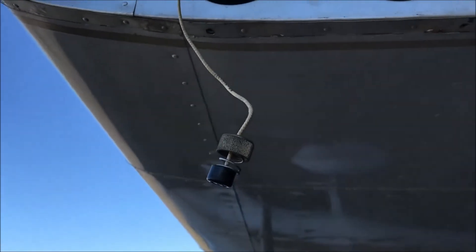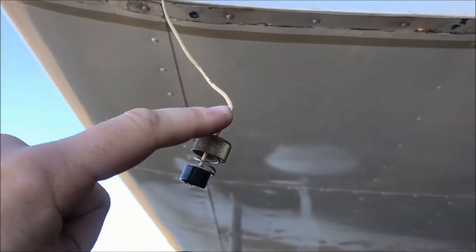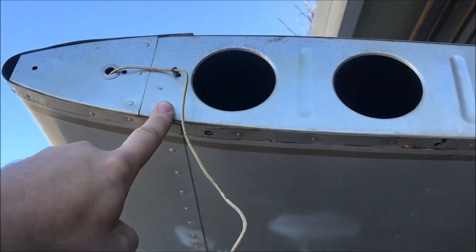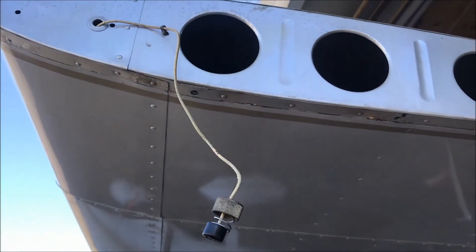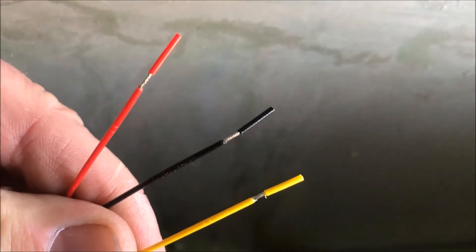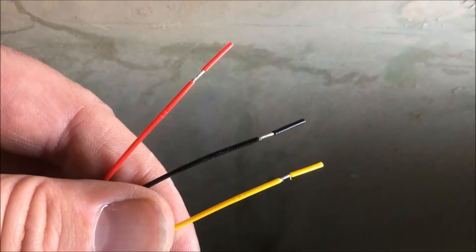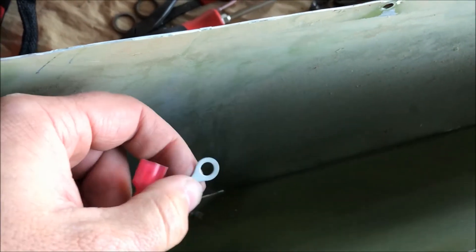Here's our old-style connector that went to the Grimes light — we're going to cut that off. Since this airplane doesn't have wingtip strobes, we're not going to be hooking up the wingtip strobe light function on the Sky Beacon. All we need is the wire that goes to the switch for the nav lights. We'll take the black wire on the Sky Beacon and ground it to the wingtip, making sure there's a good ground there. The yellow wire we're going to cut back and tape out of the way — yellow is for the strobe light function.